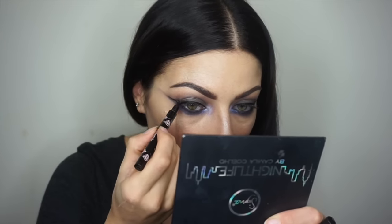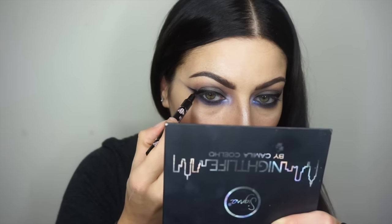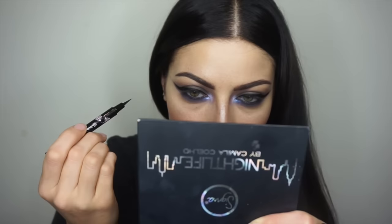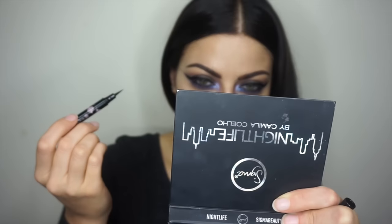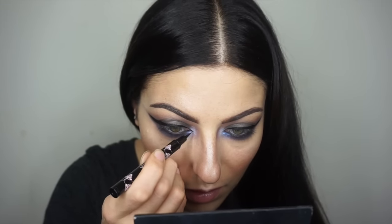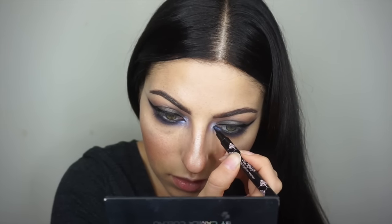I'm using the Galactic precise liner marker to create that fierce winged liner. I first put the liner on my eyelids and then go out to create the wings — I'm making these a bit larger than an everyday winged liner, because it's New Year's and you have to be way more fierce than usual. Gotta start the new year off right!